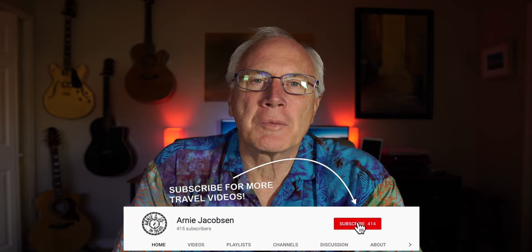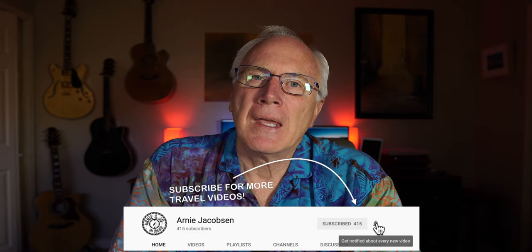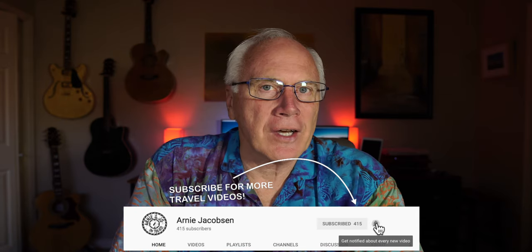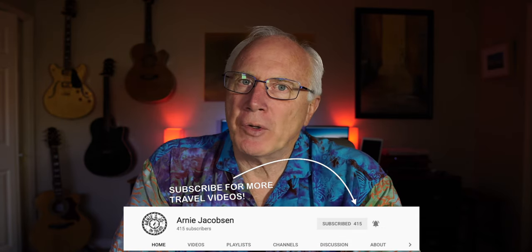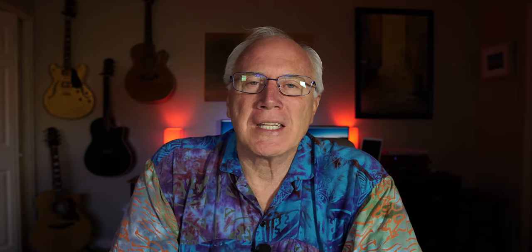I'm Marnie and here we talk travel, accessories, and camera gear. If you're into any of that, why don't you consider subscribing? Just click that big red subscribe button down below, click the bell icon so you'll be notified whenever we put up new content, and don't forget to check the show notes down below for even more details.